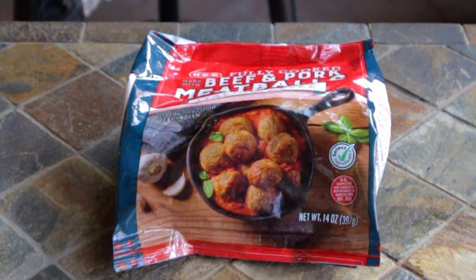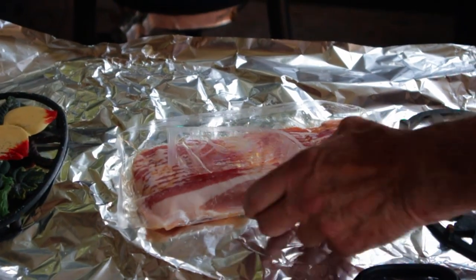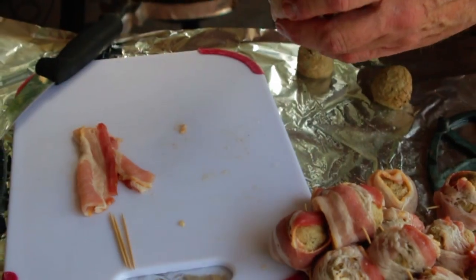I'm going to start with a bag of fully cooked meatballs. Your homemade meatballs would be much better, so go for it. The first thing you need to do is determine exactly how many meatballs you have. Since I have 14 meatballs, I need seven slices of bacon — cut that bacon in half.